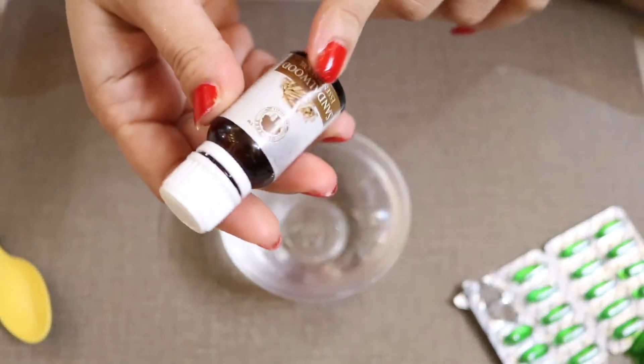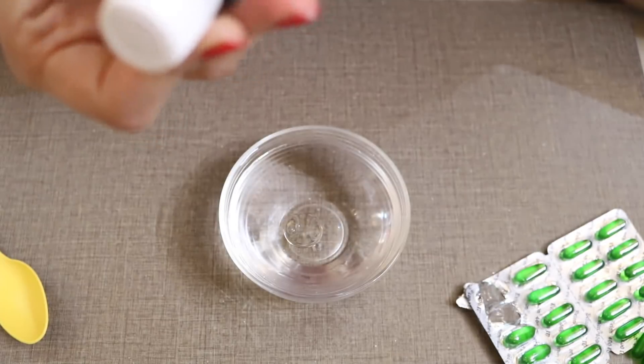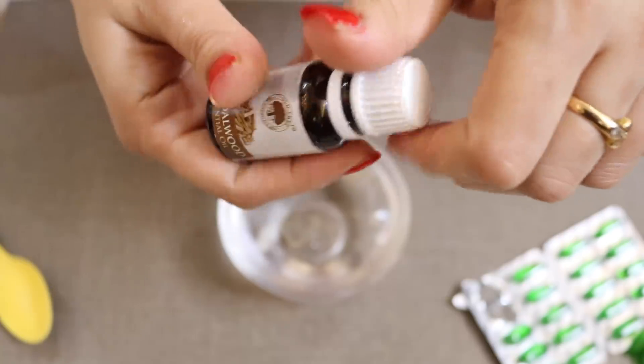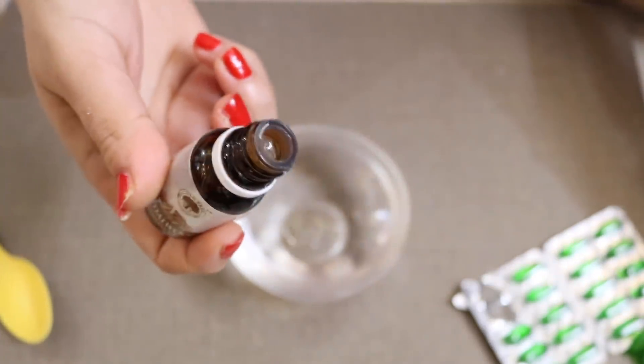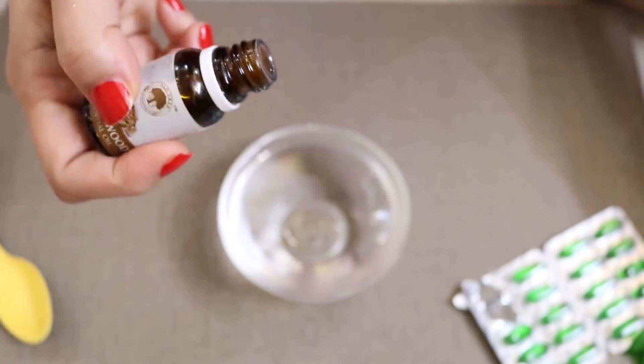The final ingredient is sandalwood essential oil. If you don't have sandalwood essential oil, you can use rose essential oil or lavender essential oil. This oil is extremely helpful in skin lightening and brightening, and also helps erase any kind of spots or marks on your face. Add three to four drops of sandalwood essential oil.